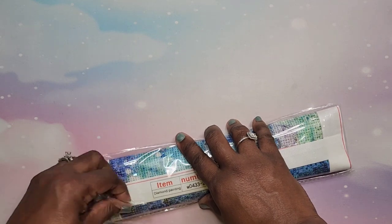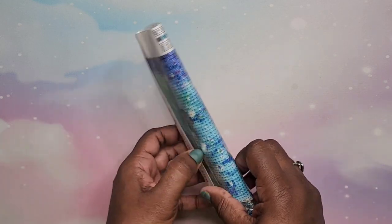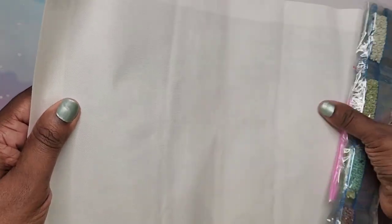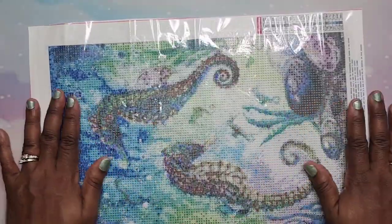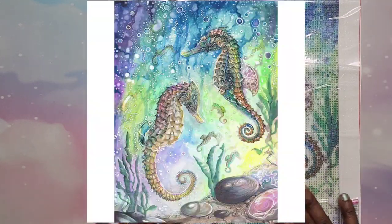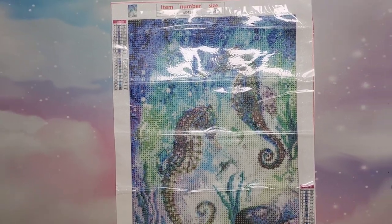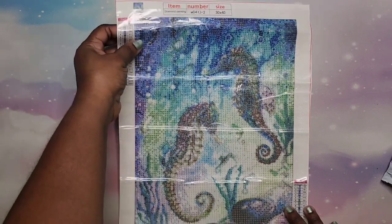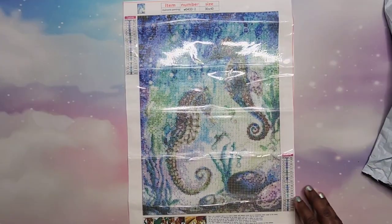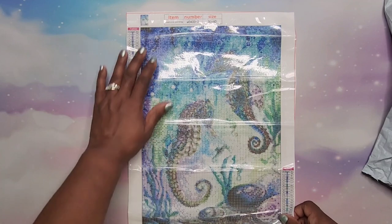Next we're going to get into the diamond paintings — you're going to hear noise, sorry about that, it's just part of opening a diamond painting. So this first one — let's see what we got because I don't even remember sometimes which ones I chose. Okay, this is seahorses. I try to pick things that aren't going to be a copyright issue. This is a picture of seahorses; it is a 30 by 40 with 22 colors.